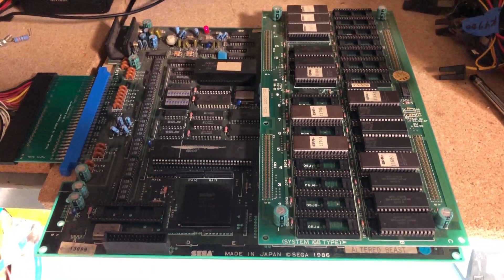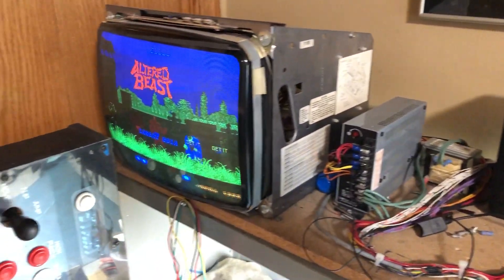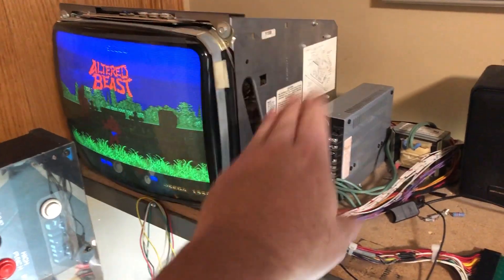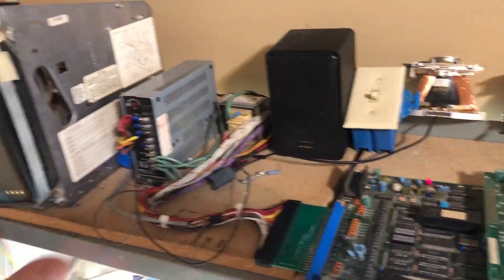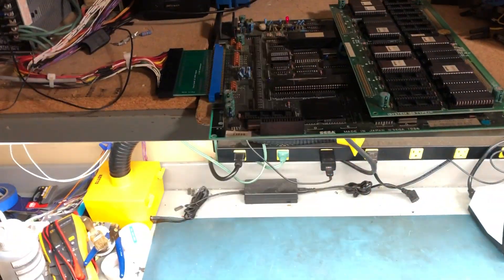Just going to take a couple of minutes here to talk about video grounds. This is my test rig here. I've had this for about the last seven years. I've got controls and a 13-inch K7000 power supply, isolation transformer, speaker, power switch — all that jazz. It's just sitting here on the upper tier of my two-tiered workbench.